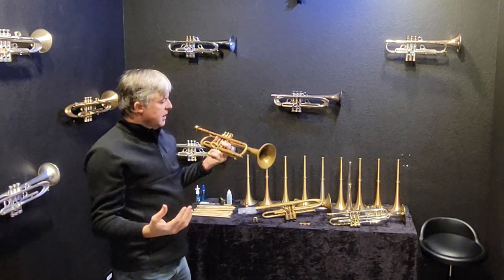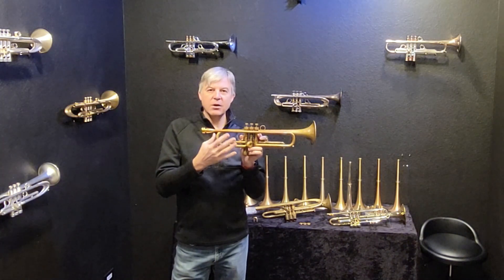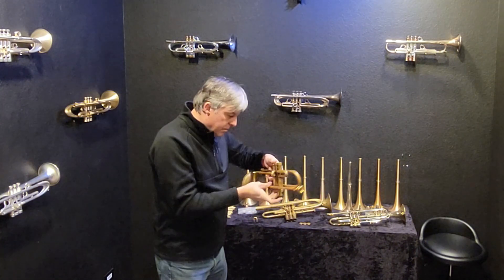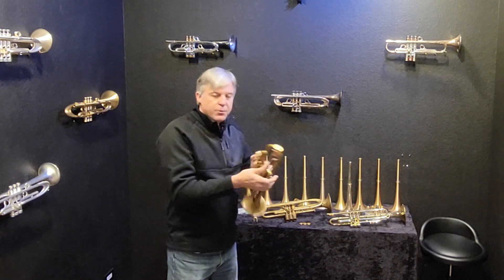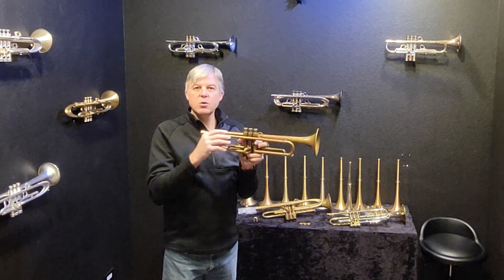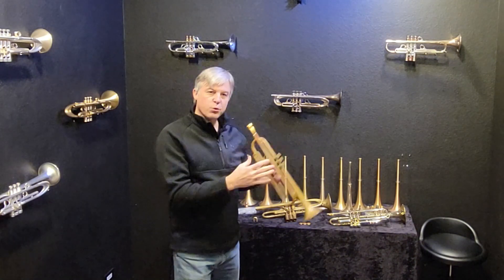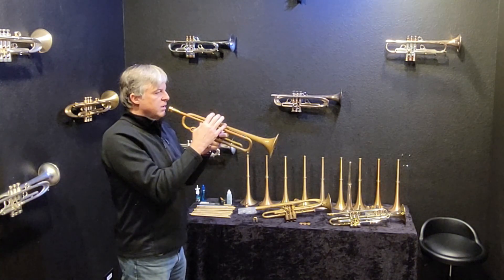It's definitely brightened up now. This is built with what is now known as our leadpipe four and bell three — so this has a bigger lead pipe than you would normally have on the HT series, and it has a bigger bell as well. The number three bell warms it up, but it is still starting to brighten up with this mouthpiece.